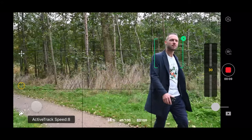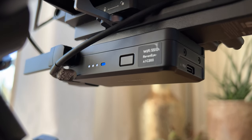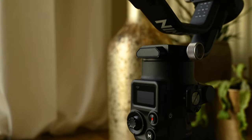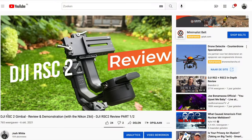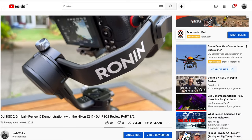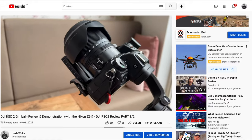My main reason for getting this bundle was that the RavenEye image transmitter was included. You can of course buy it separately, but price-wise you can actually just as well buy the Pro Combo instead if you don't have the RSC2 yet. Since I already made an extensive review about the normal bundle, I will only cover the parts that you get extra with the Pro Combo bundle.